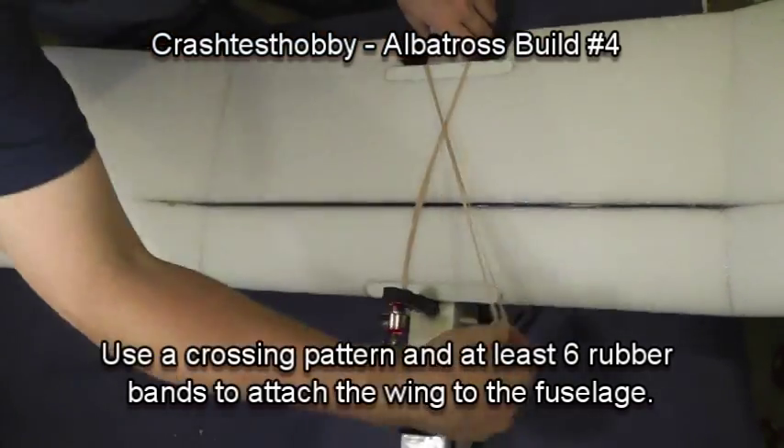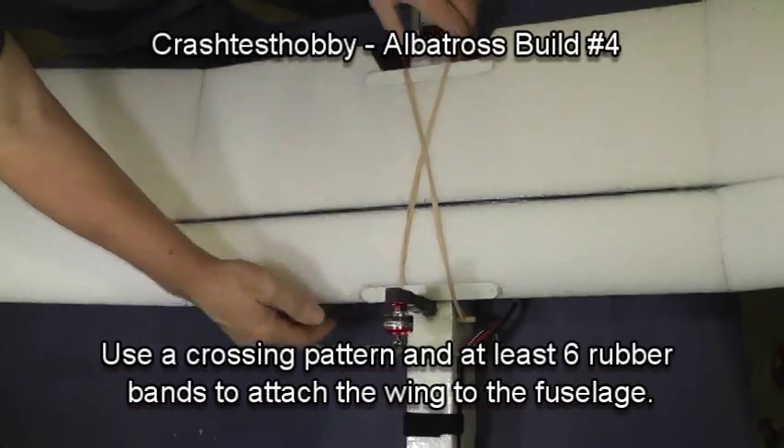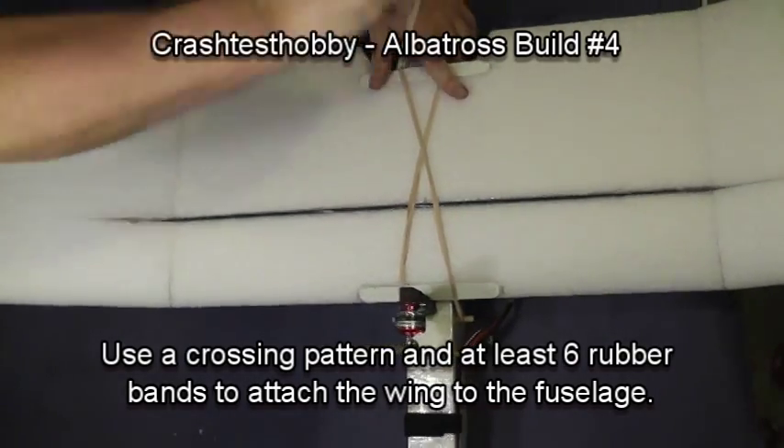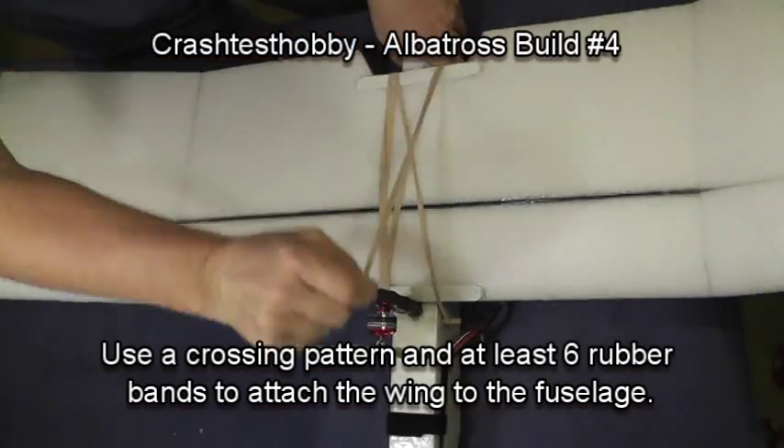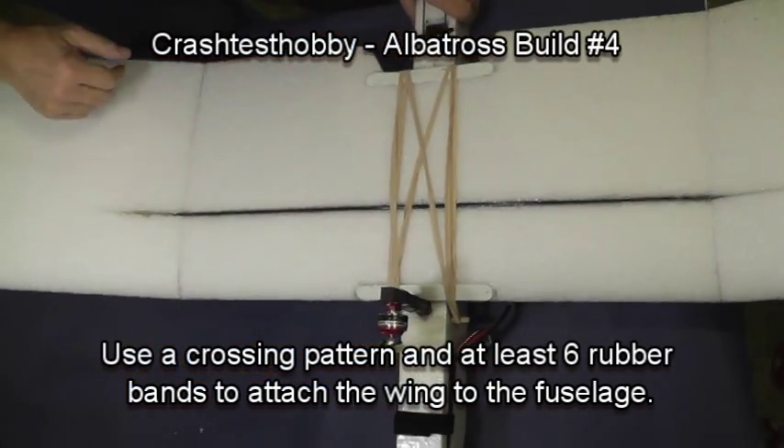When you put rubber bands on the plane to hold the wing down, use a crossing pattern, and then I usually add a straight pattern with two or three rubber bands. I typically use at least six rubber bands to attach the wing to the fuselage.